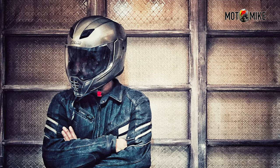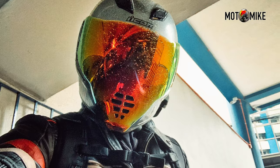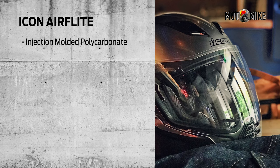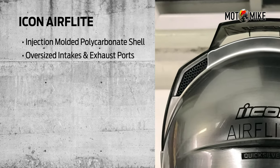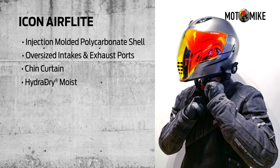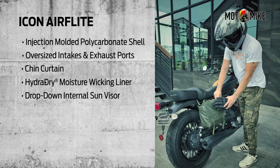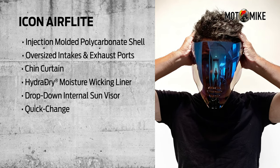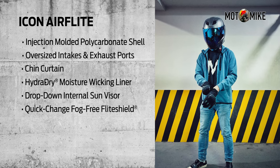Like my AGV, it also has that metallic texture, which is hand-sanded, making each helmet one of a kind. My size for this is large. It has an injection-molded polycarbonate shell, multiple oversized intakes and exhaust ports, a chin curtain, and a removable hydro-dry moisture-wicking liner. It also has a drop-down internal sun visor. And the best part is it has quick-change, fog-free, mean-looking flight shields — this really sold the helmet for me.